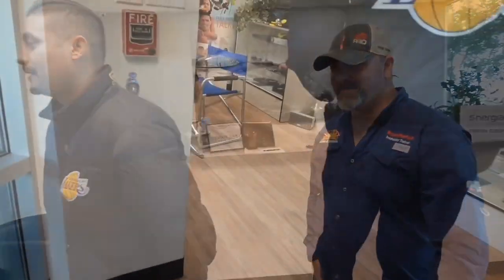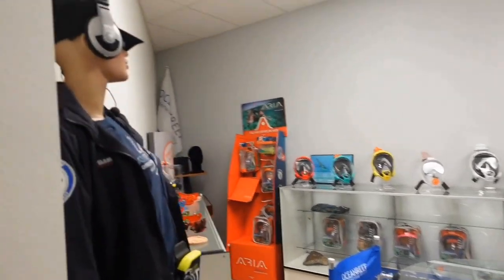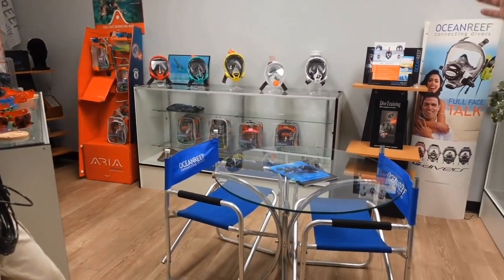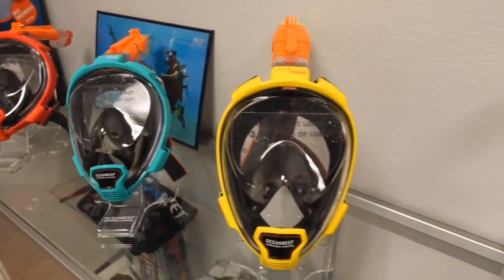My name is Jesse with Ocean Reef. Ready for a tour? Let's go! Usually when customers walk in, they want to take a look at the product. We've got basically everything here — we got all our full face snorkel masks from the QR Plus to the junior.